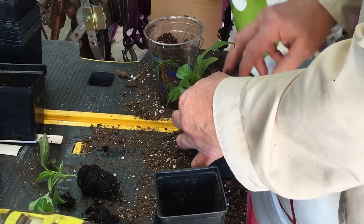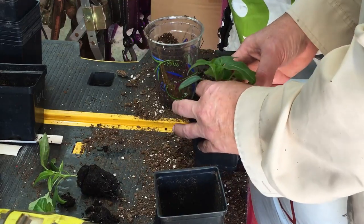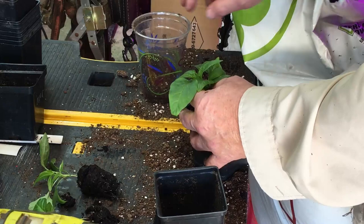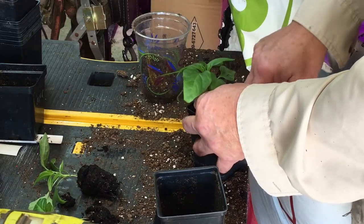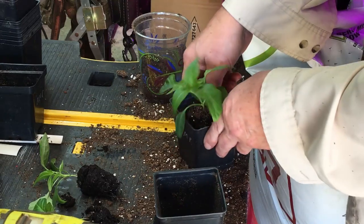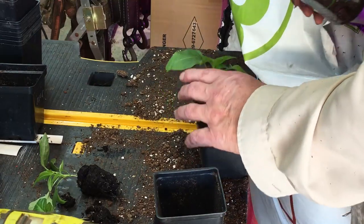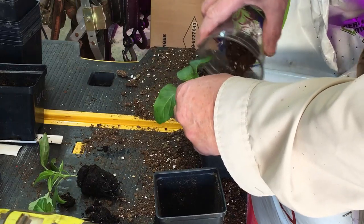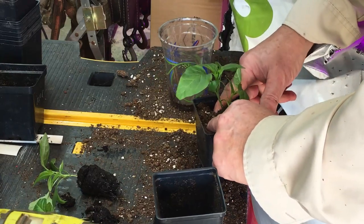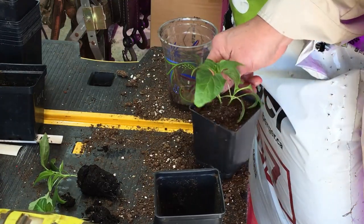If you break a stem, that plant is done. Don't try to coddle it. Sometimes with a tomato, if you plant it deeper and get that stem below the soil line, you can sometimes salvage it. But I don't think there's much salvage in a pepper that you break off. That's one reason I sometimes plant two seeds and not just one. But I've got plenty here — I'll be giving a lot of these away, and I've got people that want them.